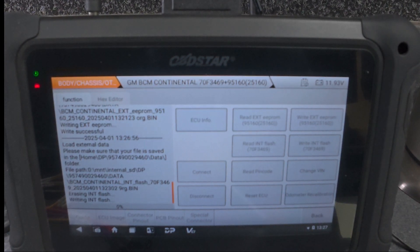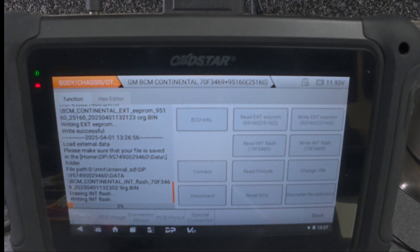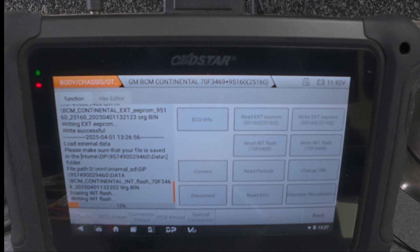As you can see, it's erasing the flash and now it's writing the flash back to the new BCM.